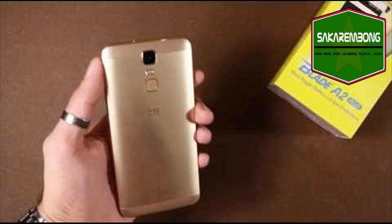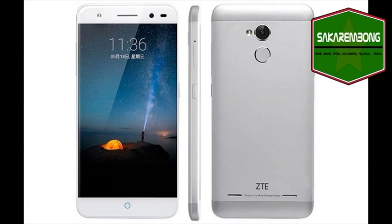The ZTE Blade A2S is coming in two color options: gray and gold. There's not much design change from its counterparts; however, a few changes include a round fingerprint scanner at the rear, whereas the ZTE Blade A2 Plus has a square fingerprint sensor. The smartphone comes in a metal unibody with no home button, volume keys on the left edge, and the power key on the right edge, as reported by NDTV.